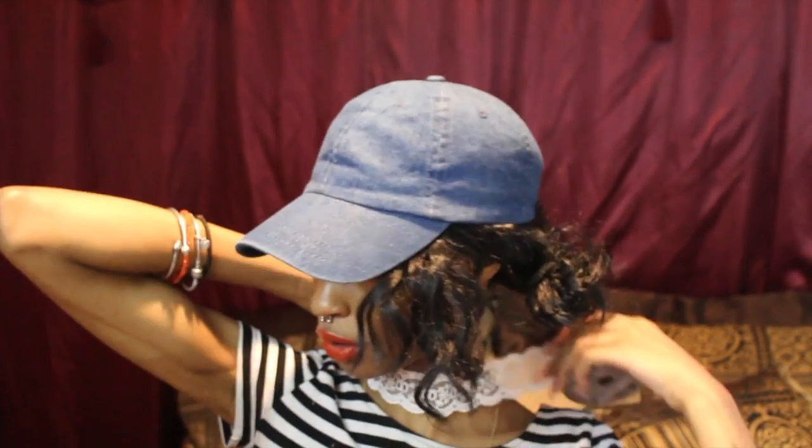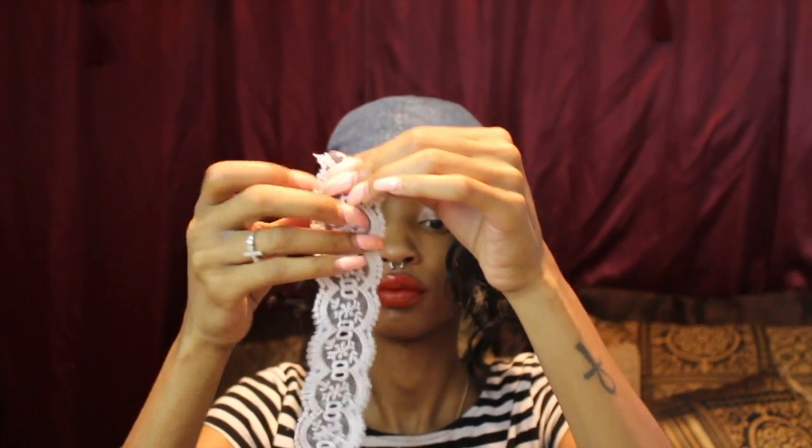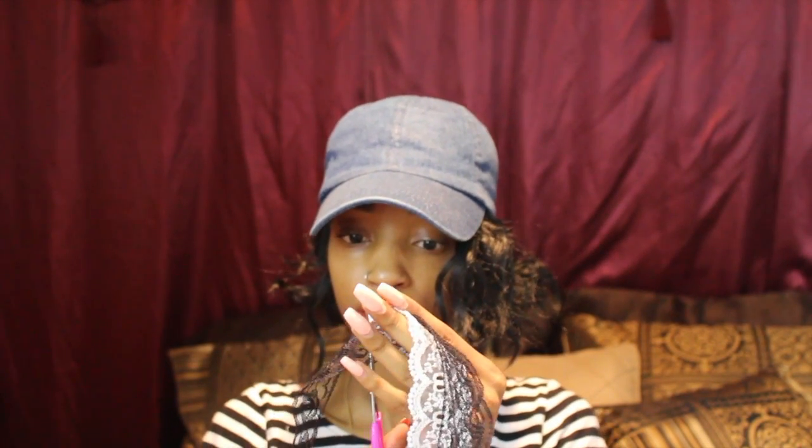So this time I'm back with this DIY on how we make these chokers and they're extremely, extremely simple to make. First, start by taking your first piece of ribbon or lace — whatever type of material you're using — and measure it around your neck. Make sure you add at least an inch to two inches of extra space so that you can adjust it to fit you, and cut it that length.